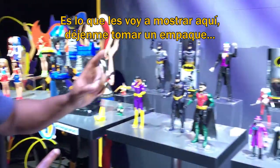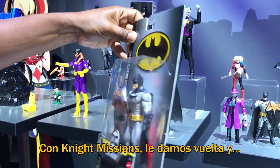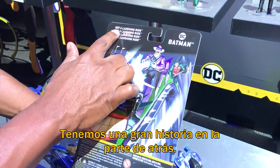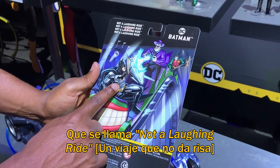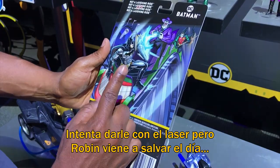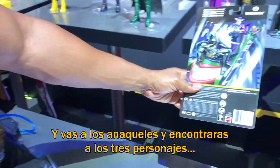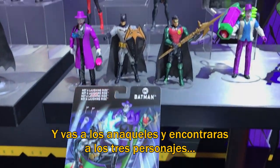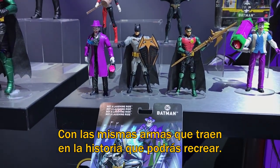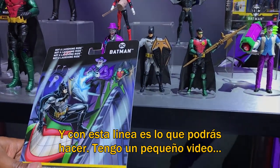So that's what we're going to showcase here. With Night Missions, you turn the package around and I've got this great storyline on the back. We're going to call it 'Not a Laughing Ride.' You've got Batman — he's got a shield. Joker's got his camera, trying to blast him with a laser. Robin's coming to save the day. Then you go to the shelf and you'll find all three of those characters literally with the exact same weapons from the storyline that you'll be able to bring to life.